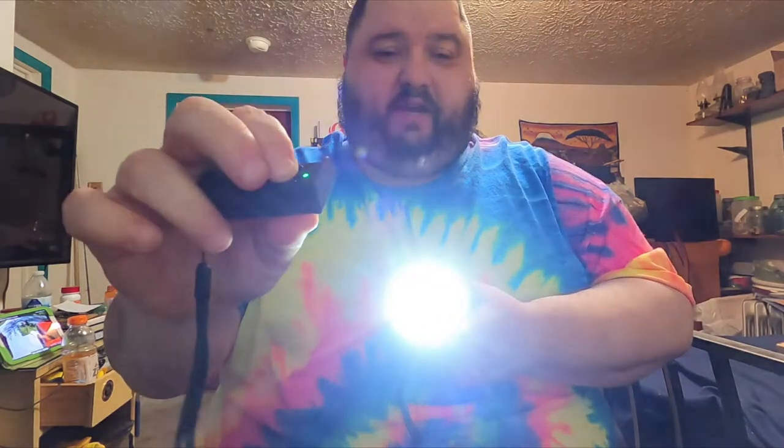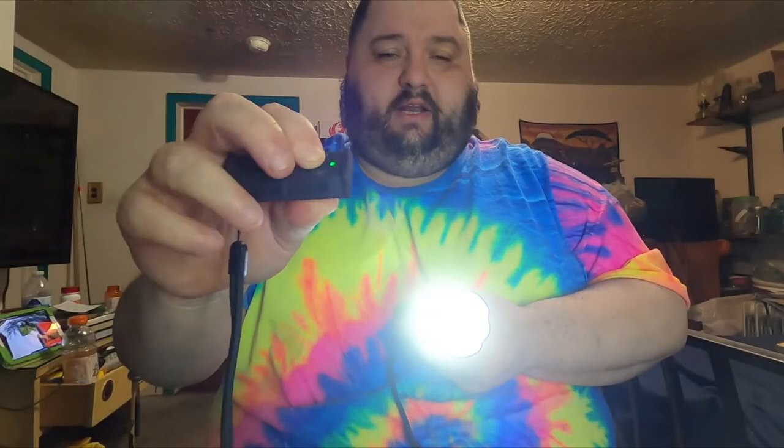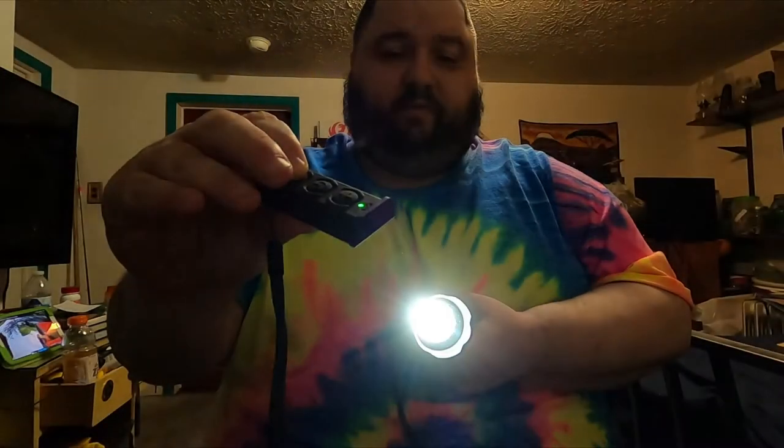The way to use the remote is with the tail cap on the light. When you turn it on via the tail cap it goes straight to turbo, and once it's on, the remote is connected and allowed to work. You can then turn it on or off, raise the beam to high, or lower it with the remote — useful if the light is mounted on a weapon or on a stand.